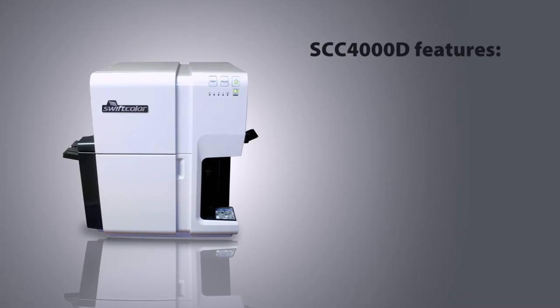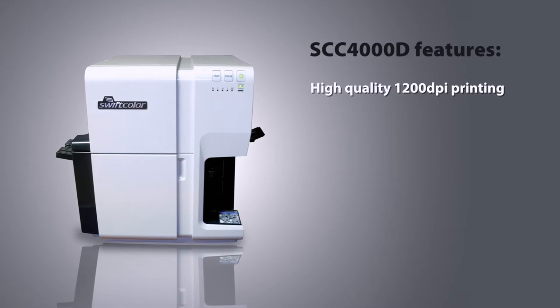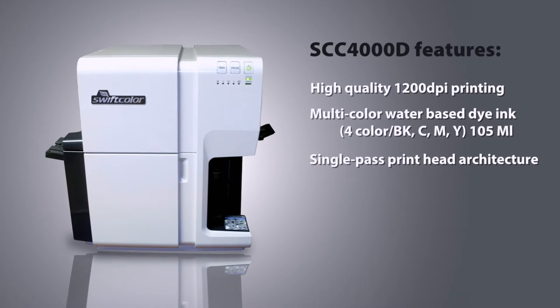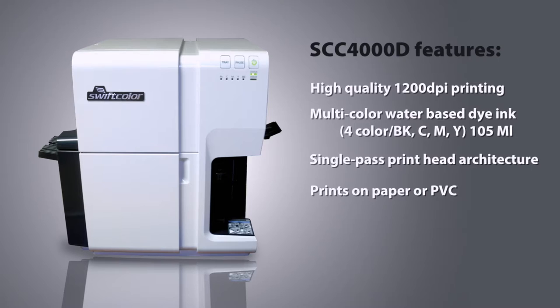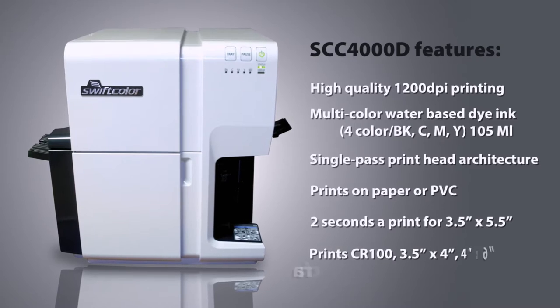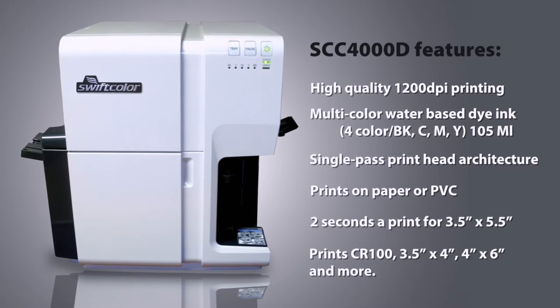The SCC-4000D features high-quality 1200 DPI printing, multicolor water-based dye ink, single-pass printhead architecture, and prints on SwiftColor paper or PVC cards. Two seconds of print for three and a half by five and a half inches. Can print CR100 3.5 by four inches, four by six inches, and more.